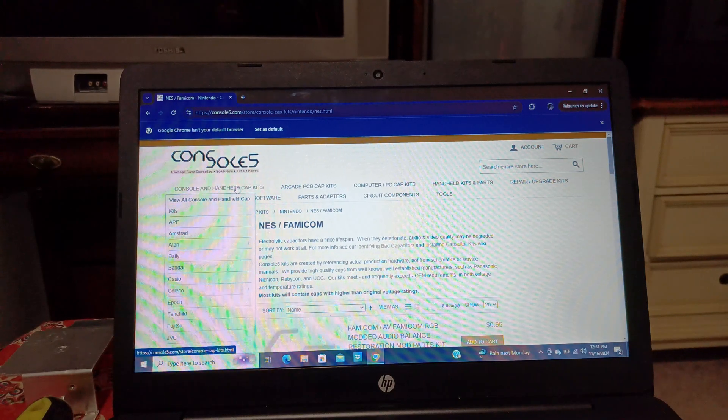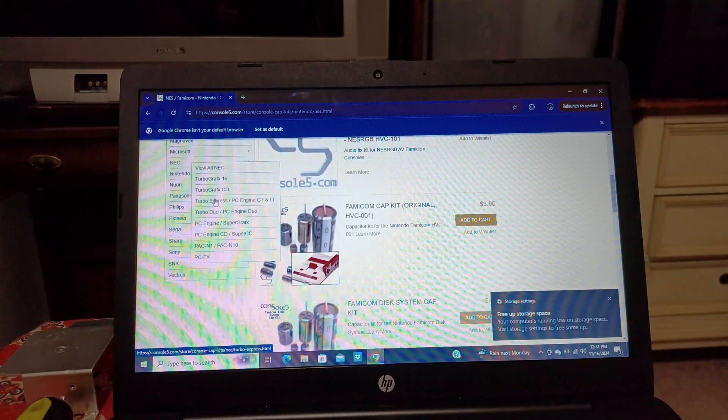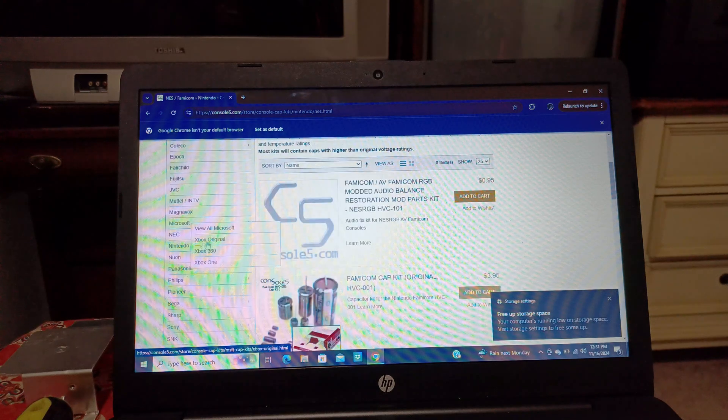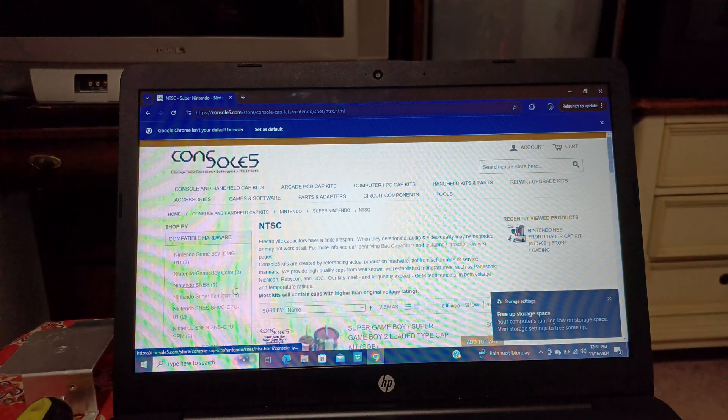Move your cursor over to the 'Console and Handheld Capacitor Kits' link. A pull-down will display — move down until you get to the Nintendo section, then go down to Super Nintendo. It will say NTSC or PAL, so select yours — mine is NTSC.